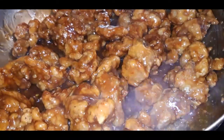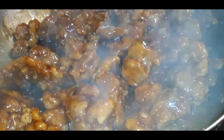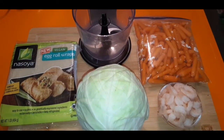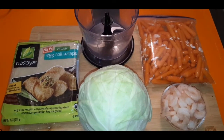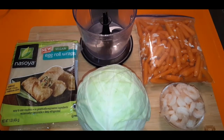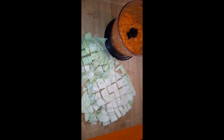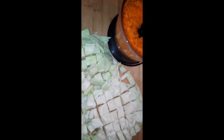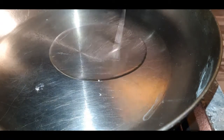Every time I order Chinese takeout I have to have a couple of shrimp egg rolls. This is what I had on hand: some cabbage, carrots, some shrimp, and a pack of egg roll wrappers. I roughly diced up the cabbage, put the carrots in my little food processor, and now I'm going to cook this down a little bit.